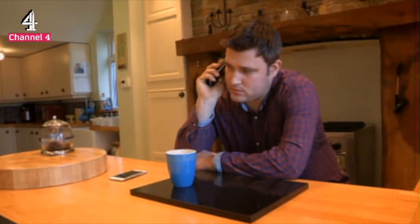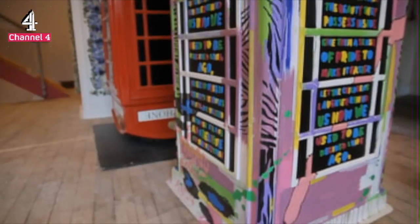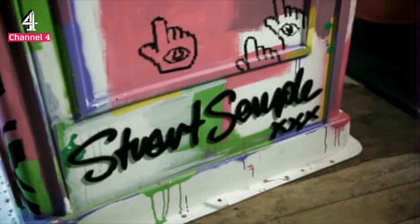This is one of my favourite pieces. The Stuart Semple piece — a lot of his work is in some very serious collections, including celebrity collections. Some of his work is running into five figures. There's one piece that I think would possibly be worth more, and that's Stuart Semple's piece.